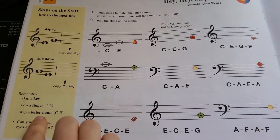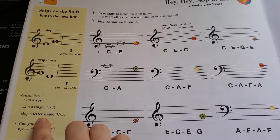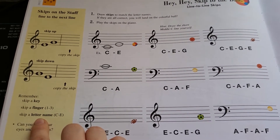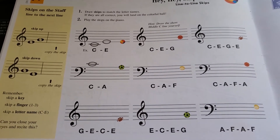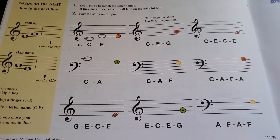This is a fun little reminder: when you're skipping, you will skip a key, skip a finger, and skip a letter name. That's just helpful when remembering how to skip when you're playing a song.